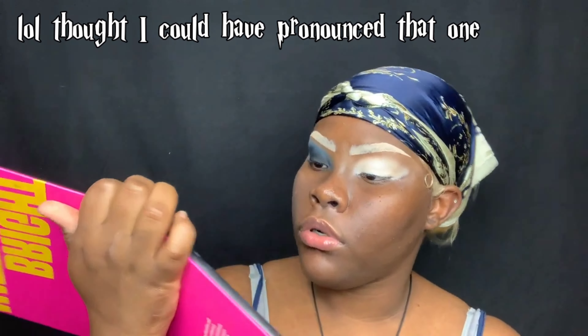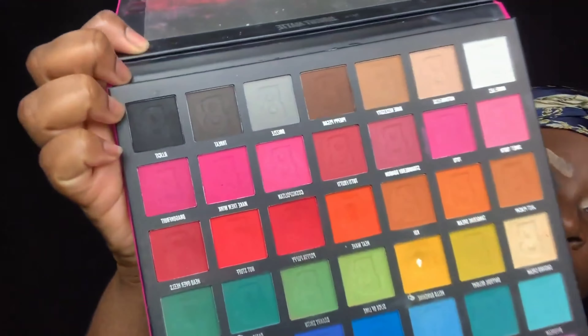I'm taking this brush right here and blending out that concealer. Now I'm dipping into the Bright Matte Palette by Beauty Bay and dipping into this black shade — I'm not sure how to pronounce it. I'm using a very dense and fluffy brush, loading up the black, and then just packing it right onto the lid.